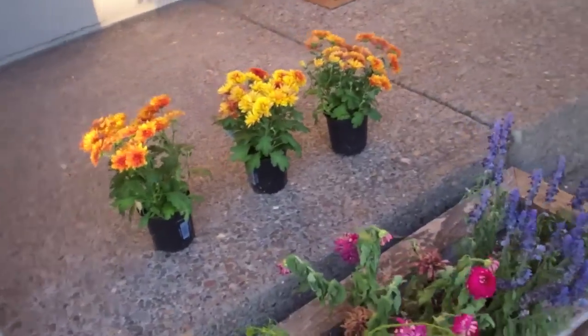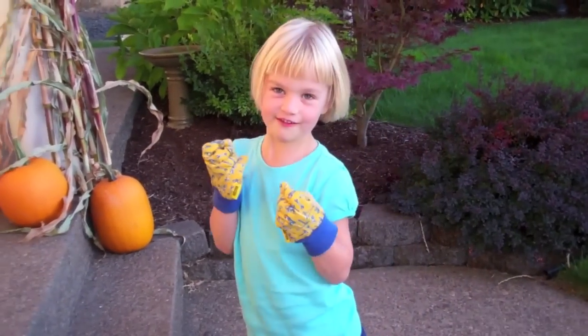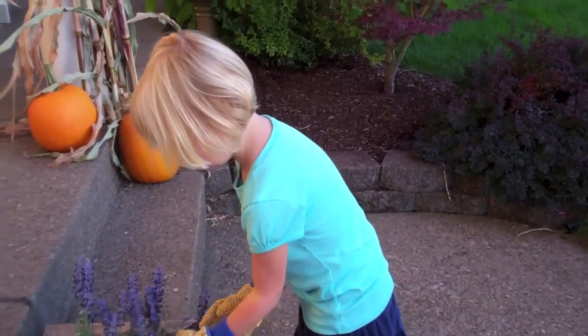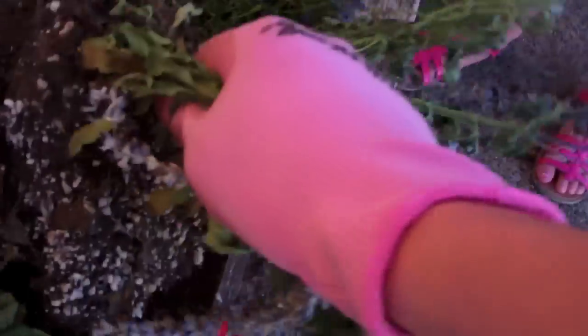You got your handy-dandy gloves on. Put all of the flowers in that bucket. Did I pull them? Yep, you pull them. Pull down here at the root, like right here. See? That's a big one. I'll put that one in the bucket. Okay, you pull that one.